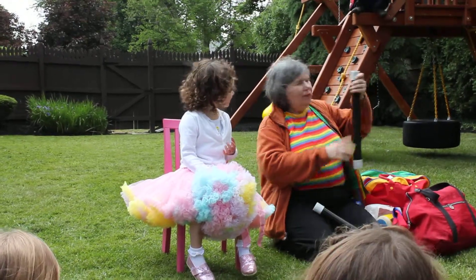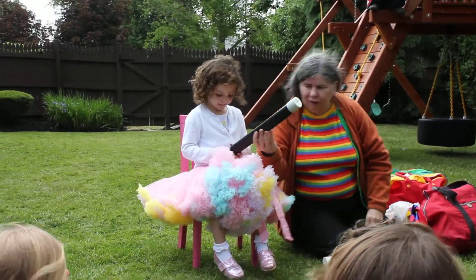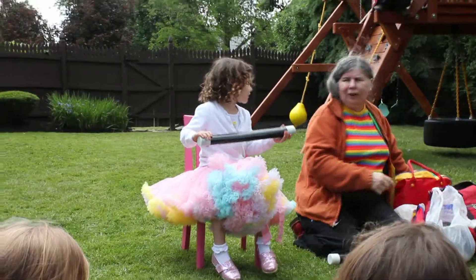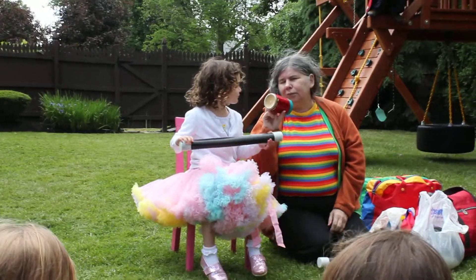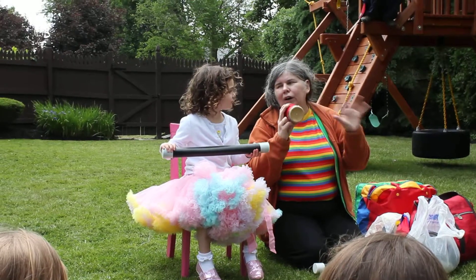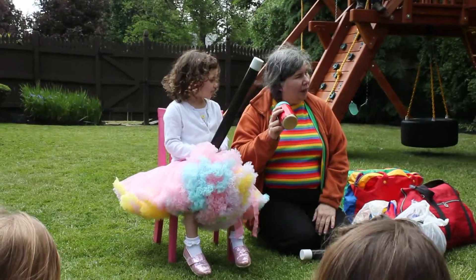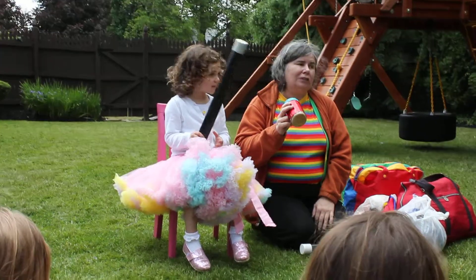We're going to take out this magic wand and hold on to this. We're going to take out my jar of Skippy Creamy Peanut Butter. Looks pretty creamy, don't you think? We're going to see if we can turn this peanut butter into a magic wand so that we can do some magic tricks.